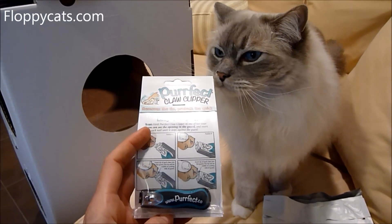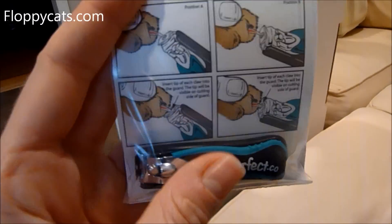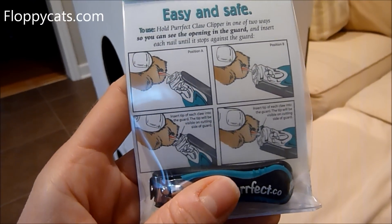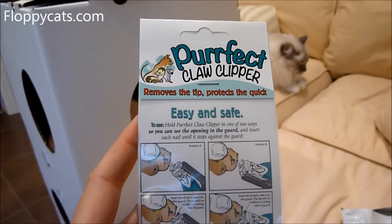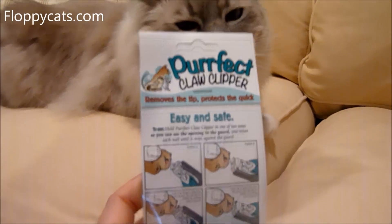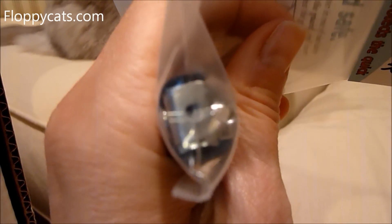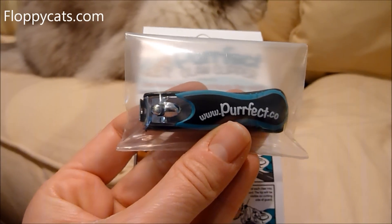And Perfect Claw Clipper responded very quickly. Basically, I'm going to have to get a video with my sister to do this one, and I'll test it out first too. We could do it on our nails today because they're a little bit sharp. But you basically stick their claw into that little hole right here. These are like human nail clippers in this size.